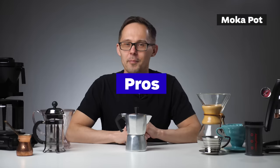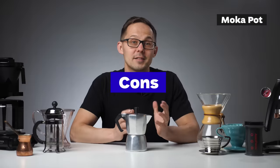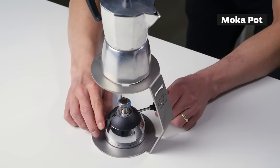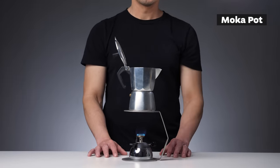Pros of moka pot: you don't need any brewing kettle since water is heated inside the pot, it's great for camping as it's difficult to break, and it's an iconic design object featured in many famous museums. Cons: it's quite difficult to control the brewing process, difficult to clean and cleaning is often neglected, and since you're working with boiling water under pressure, it can be dangerous if not operated carefully.